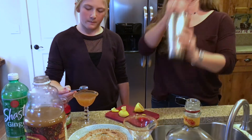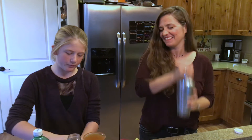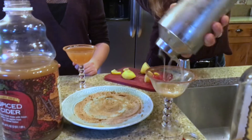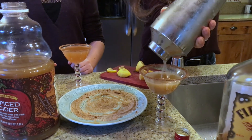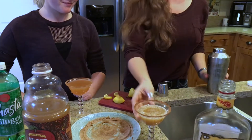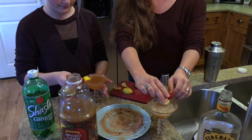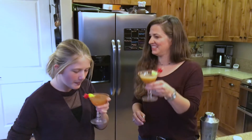Or for the grown-up version, give it a shake. And then if you want, you can use about any kind of garnish, but I like to do a little bit of lemon and a maraschino cherry — kind of makes it look pretty. Cheers! Nice job!